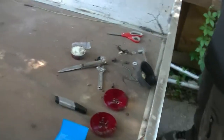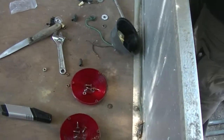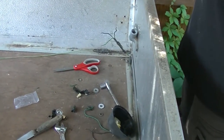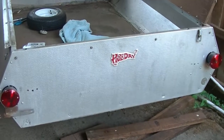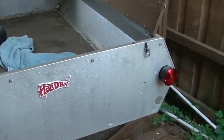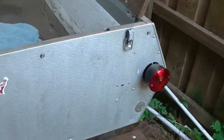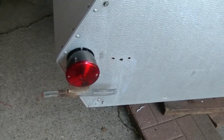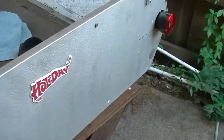My dad and I decided instead of trying to search down another lens — day two of working on this little trailer. I've decided to go ahead and put new lights on it. I do have them working now.